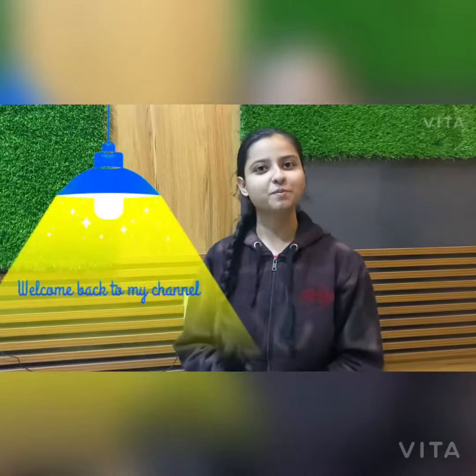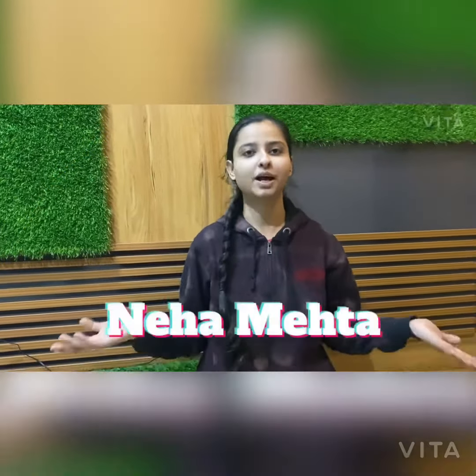Hello viewers, welcome back to my channel. I am Neha Mehta. Today we are going to make something very easy for which we need only 3-4 things. Let's get started.